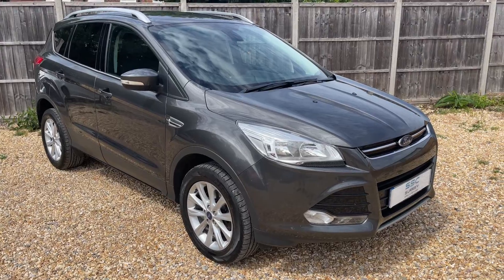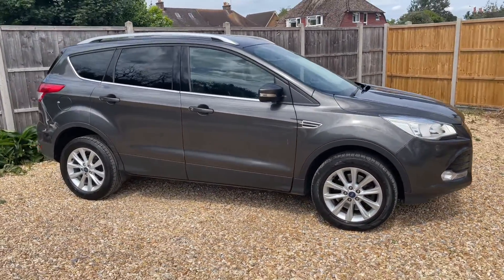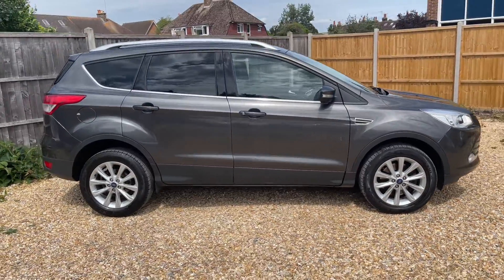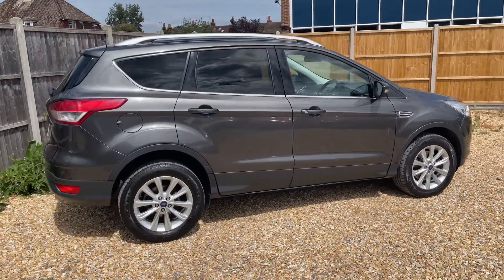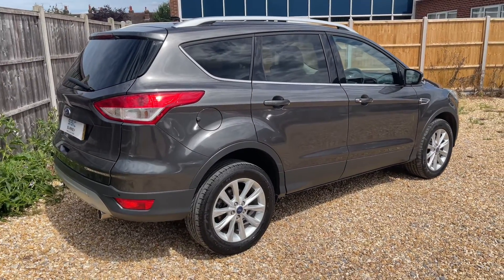Here we have the Ford Cougar on a 15 plate. I'm going to start by showing you around the outside of the car and then we'll hop in and run through some controls on the inside. From the outside you can see it's a five-door car with tinted windows and alloy wheels. Let's start inside the boot and then work our way around the rest of it from there.